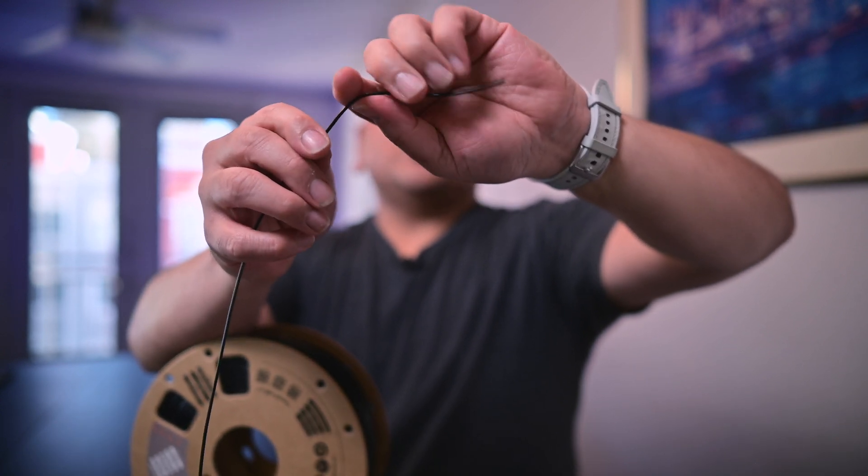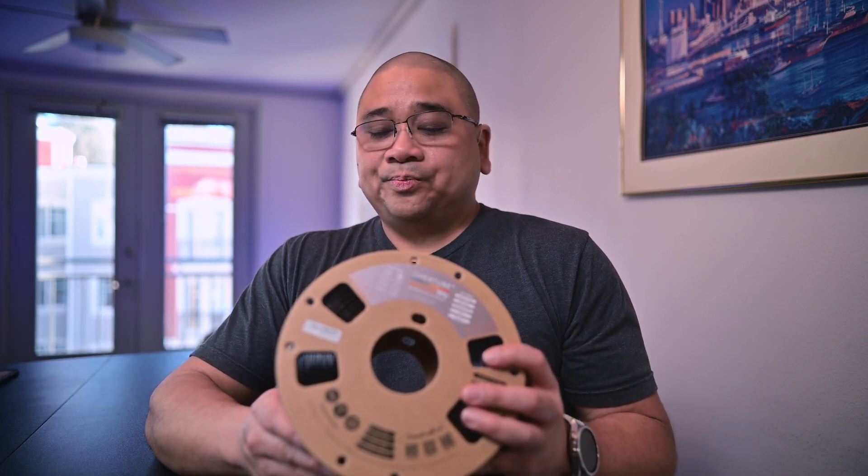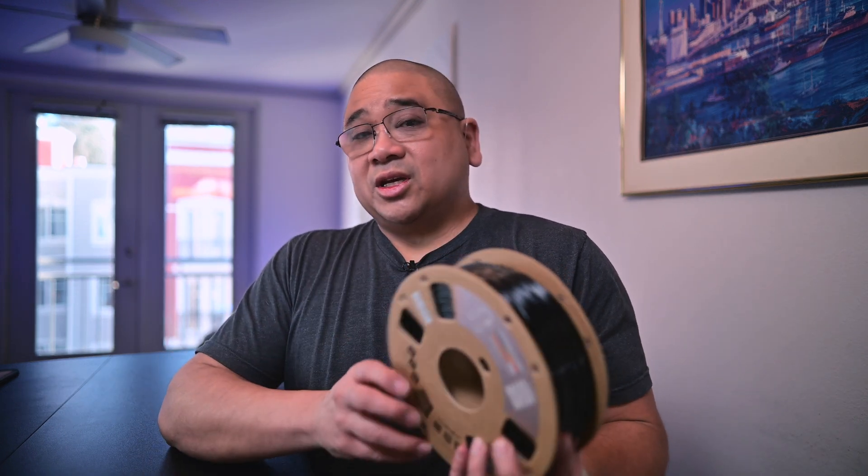This TPU is 95A in hardness, but it's actually a lot harder because it's a high-speed TPU. Because I have a high-speed printer, I'm able to print parts that would usually take all day in a matter of hours, but because of that it's a lot stiffer. For those downloading my part off Thingiverse, I put 15 to 20 percent infill because this gets really stiff really fast and I don't have to use as much material to get it super stiff.